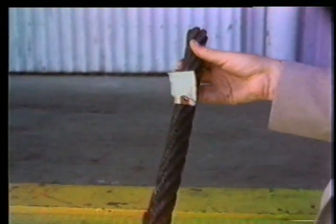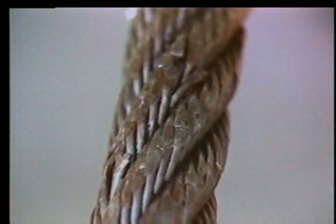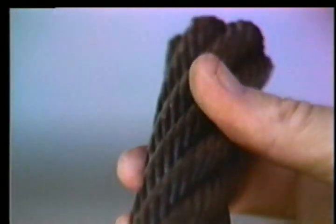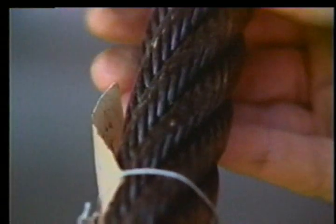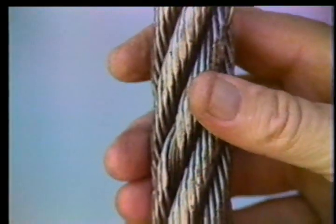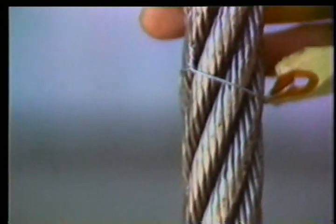Here we have a 1 3/8-inch drill line sample that has heavy crown wear and transverse wire breaking. In all probability this rope was run well beyond its ton mile limits. The wearing off of the crown wires through the sheaves and over the winding drums has taken enough metal off to allow fatiguing to crack the wires transversely.